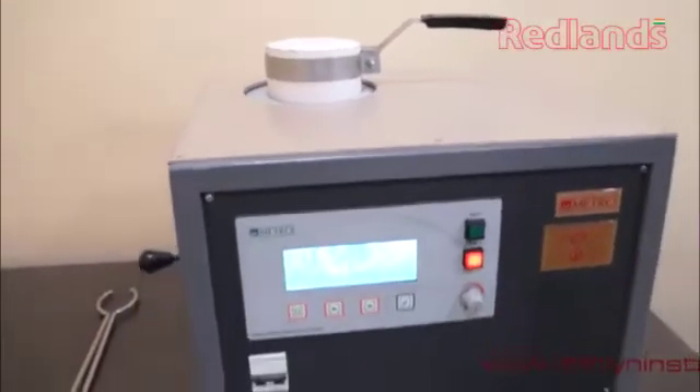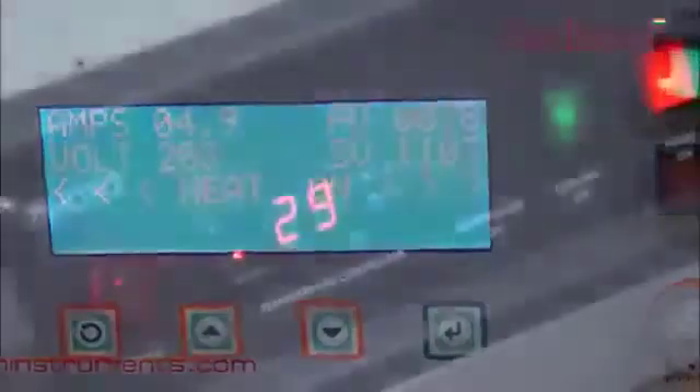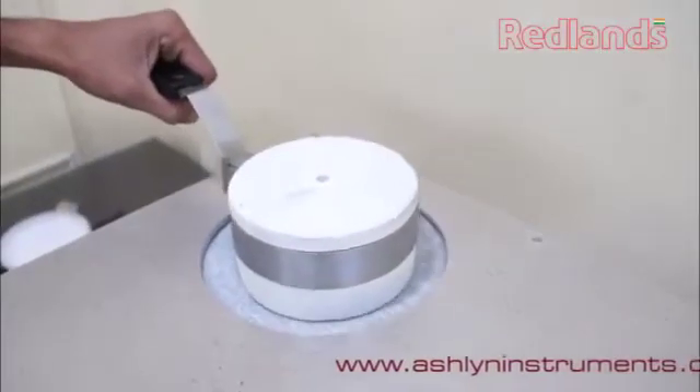Before use, do a slow preheating at 300 degrees in low ampere. This helps to remove moisture and cracking of the ceramic jacket due to sudden heat. Then increase the ampere setting to maximum. Fans and any other cooling equipment should be avoided in the melting room.